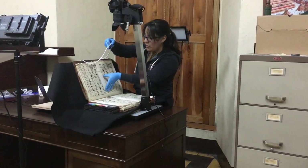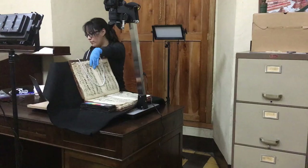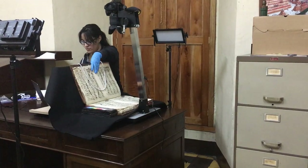We turn the page, we put the Book Serpent to hold it, and then we can review the picture from before and shoot the new one. We focus and shoot.